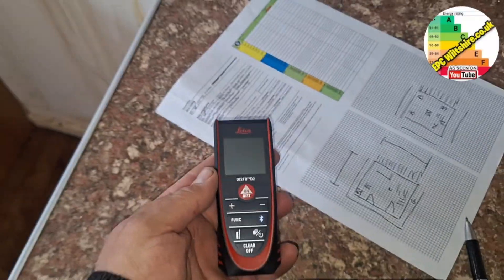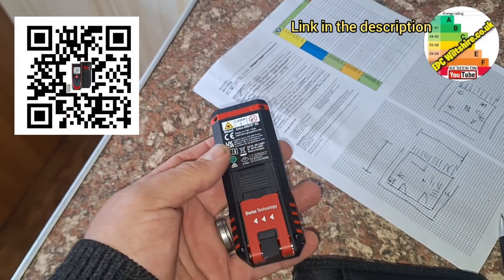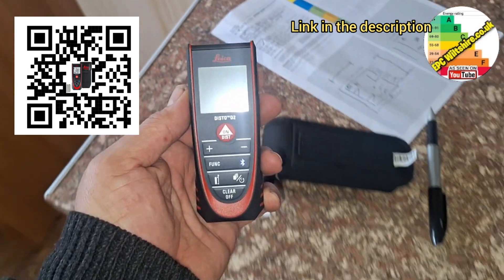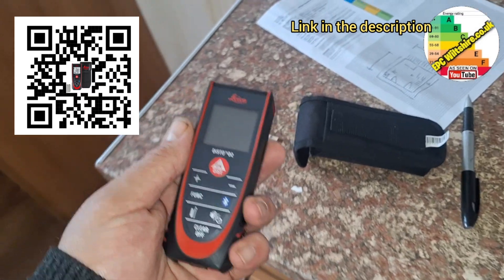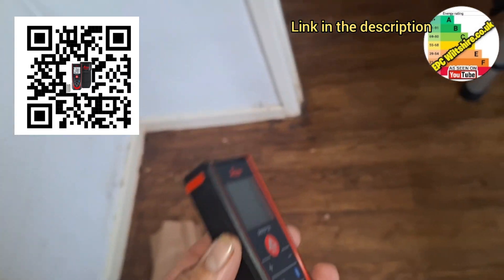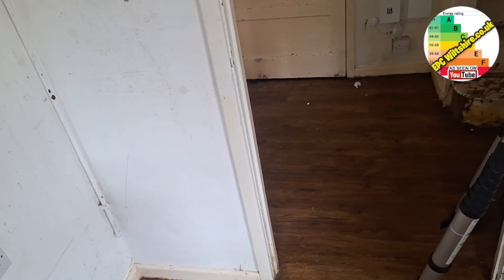I've got myself a new Leica Disto D2 — same as before but a bit more modern, nicer finish to it. Quite expensive, but check out the description and I'll drop a link for that. They are solid — my last one lasted since 2008 or 2010, so 14 to 16 years. Anyway, let's get measuring.